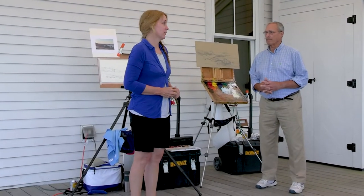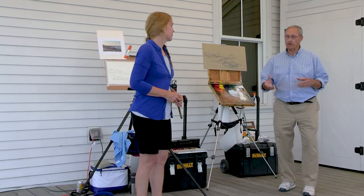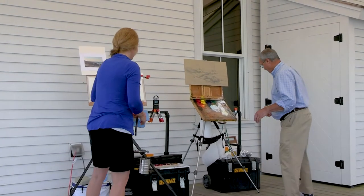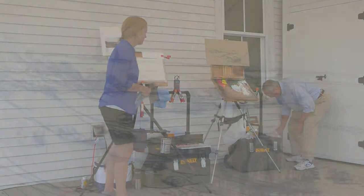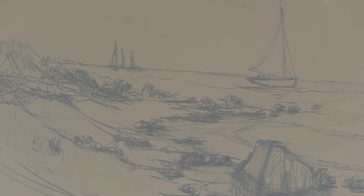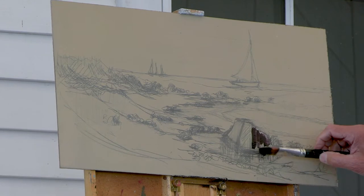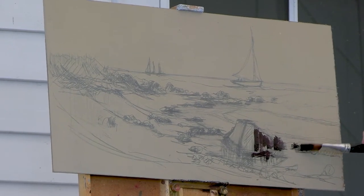You can see that we have our drawings done ahead of time — that was in an effort to save time, because it takes quite a bit of time to do the drawing and we wanted the audience to be able to see our painting process right away. So we worked out our sketches beforehand. It's a scene from South Beach, Fisher's Island, that we have painted plein air on a few occasions.